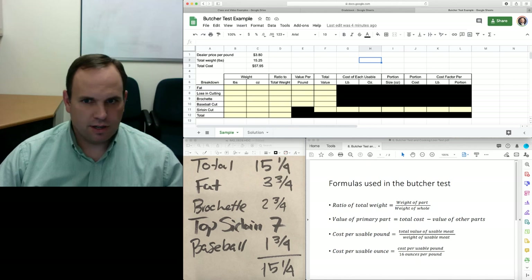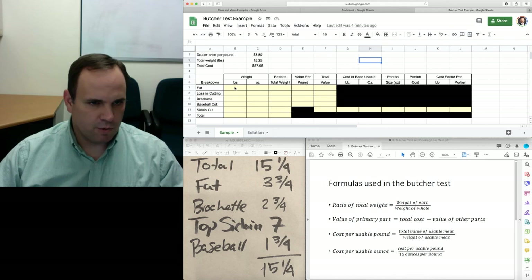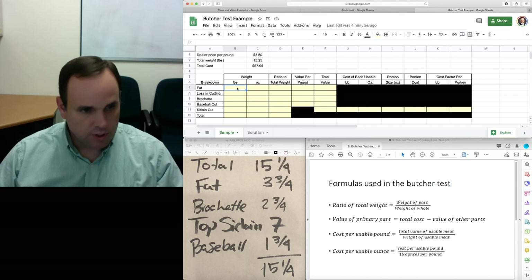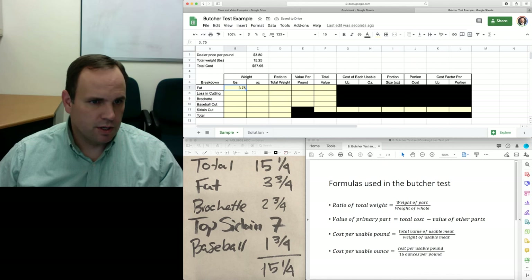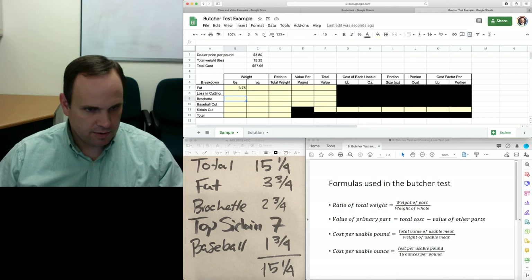Now we're ready to do the analysis portion of the butcher test. Let's check our math — we'll take the sum of the fields above. We entered the brochette wrong earlier, so this should have been two plus five divided by eight. Our total was 15 and a quarter that we started with, so we'll put in our loss in cutting, which is one eighth of a pound — equals one divided by eight. We could have also put two ounces here.